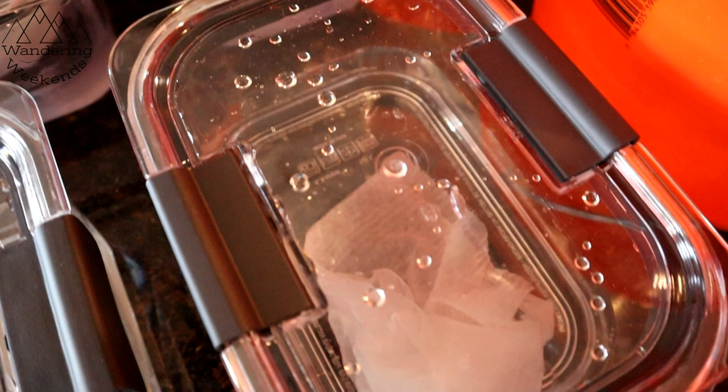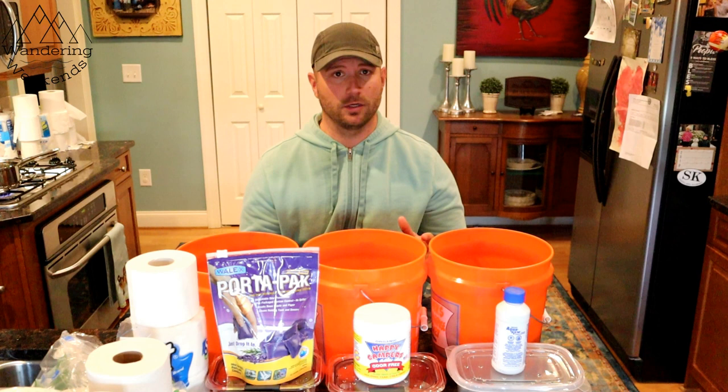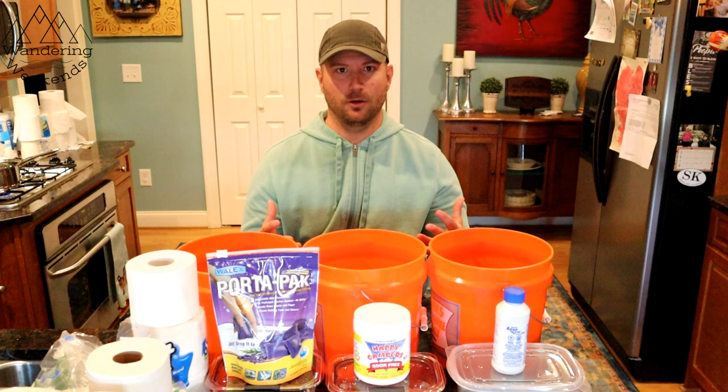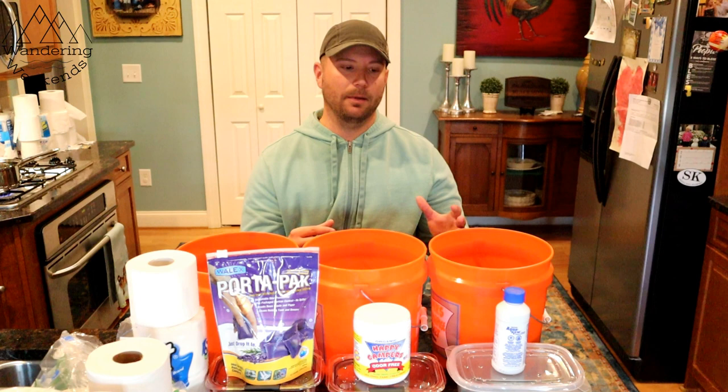Before we get started with the breakdown test, I was thinking no test of tank treatments would be complete without testing odor control. How do you do that without offending you guys and violating community guidelines? So what I did this morning — I urinated in a cup. Yes, we call it TT; we have a six-year-old and a two-year-old. I broke it up into four equal parts.